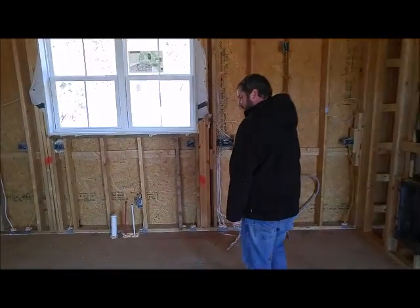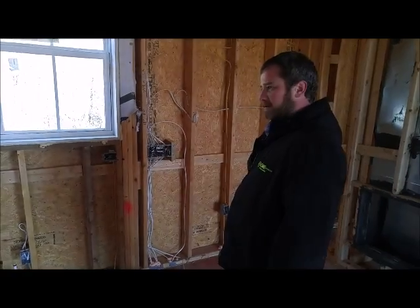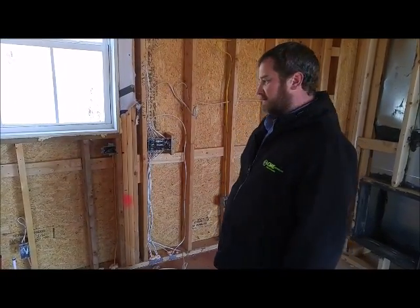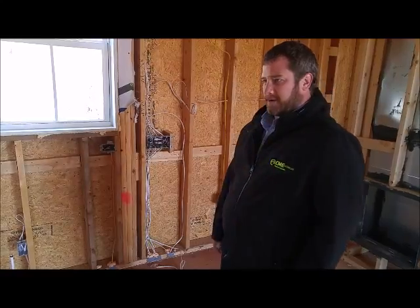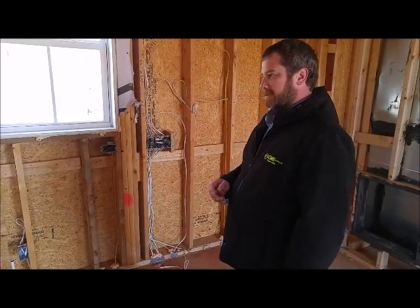Chris with CMC Electric again. Today we're going to talk about kitchen wiring. In a kitchen, we have to, by code, have at least two GFCI protected circuits. What that means for us is all of our receptacles over a countertop in the kitchen are split up into two circuits that are GFCI protected.